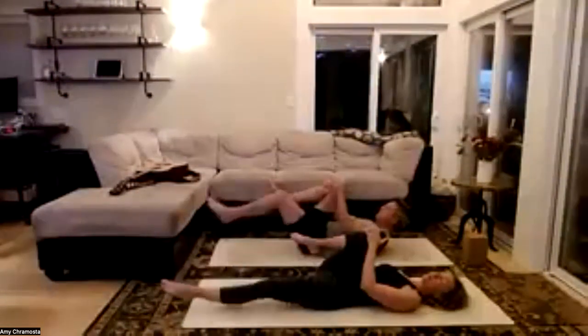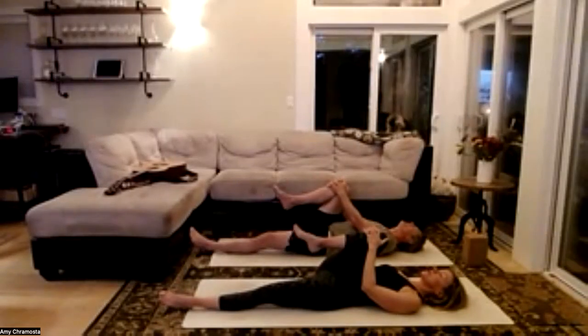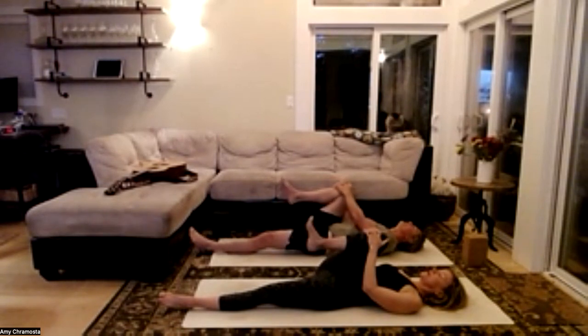Let's interlace our fingers below that right knee and extend the left leg. Find some gentle ankle twists in one direction, then we'll change direction with that ankle twist.